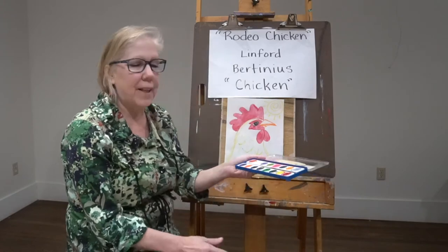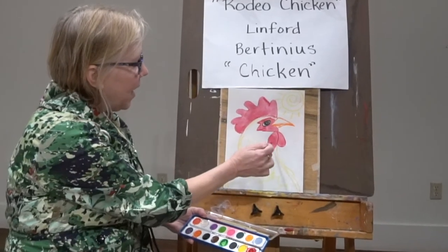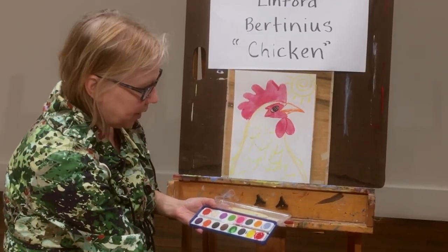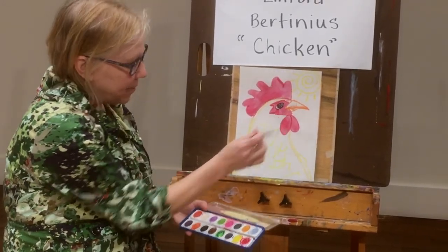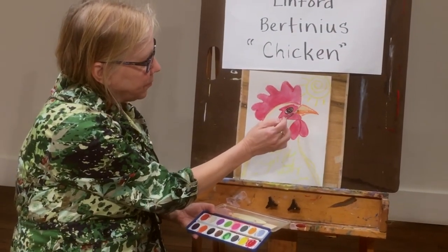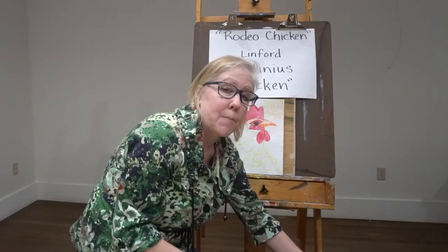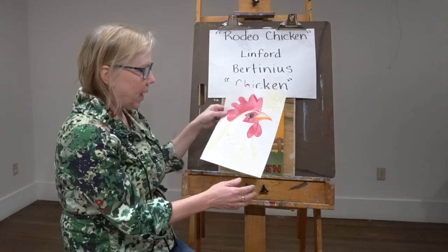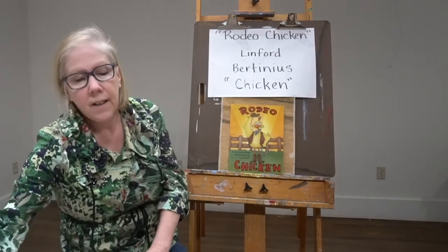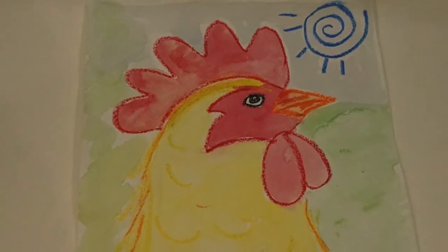Once I have them drawn in oil pastel, I get out my trusty watercolor palette — most of us have these at home. I painted in the comb with red, and then I painted the wattle as well. The part around his eye was also red. Then I painted his beak — you really have to fill your brush to get that orange in there, or whatever color you're using. Now wherever you drew with the oil pastels, the watercolor is not going to stick to that part, so you get to see the parts underneath. I continued painting and added a background — a little bit of green out behind, a little bit of blue, and there's my spiral, my sun.